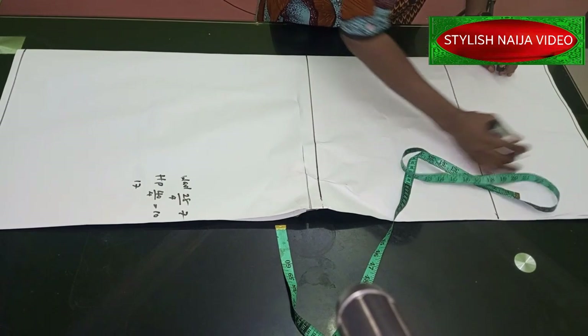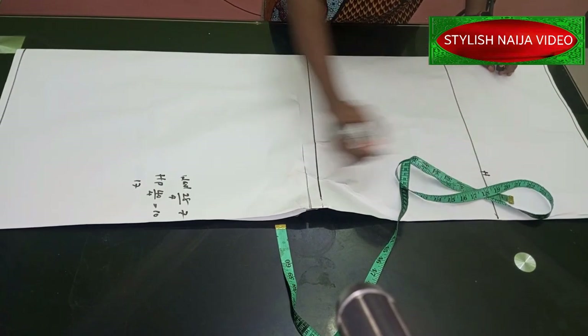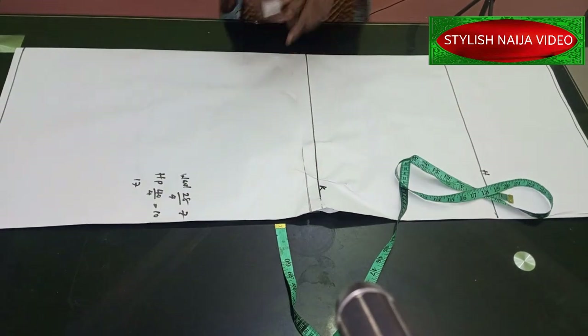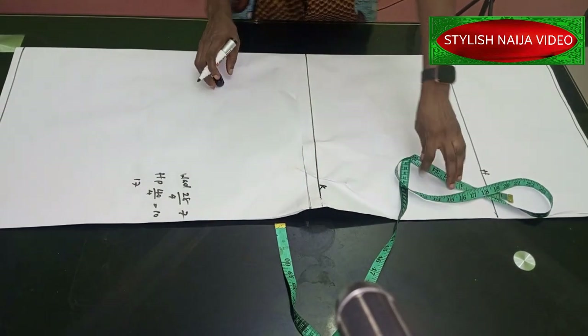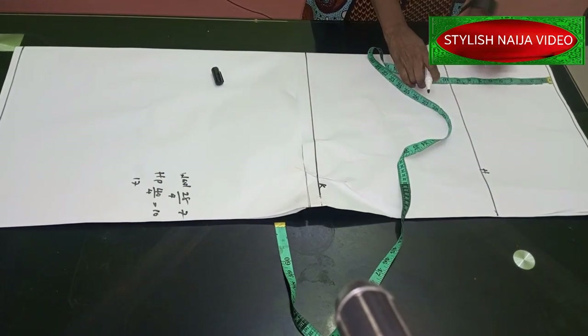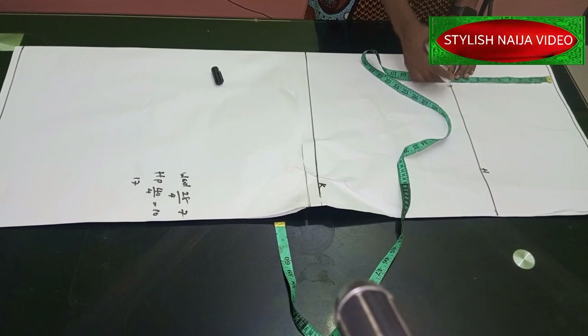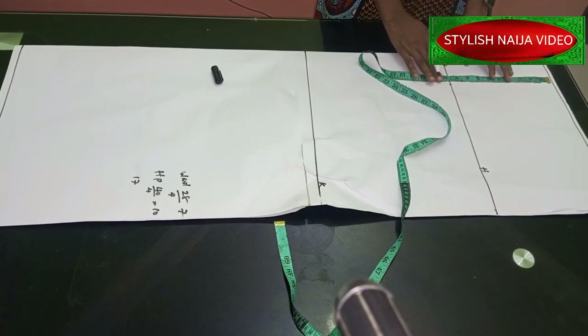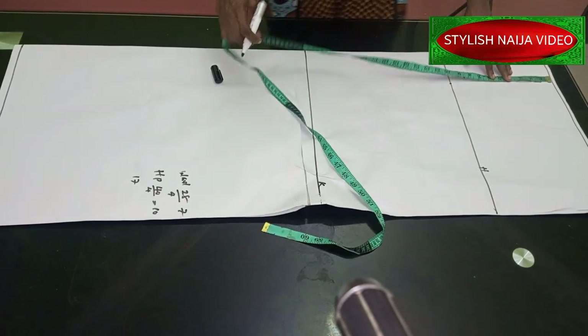On my pattern I have the waist line, the hip line, and the knee line. From the waist to the hip line I'm using 9.5 inches — hip is usually between 9 and 10 so I decided to use 9.5. For the standard knee line measurement it is usually 19 inches, between 18 and 19.